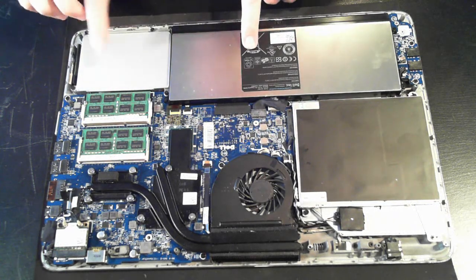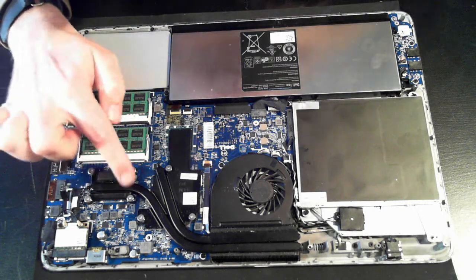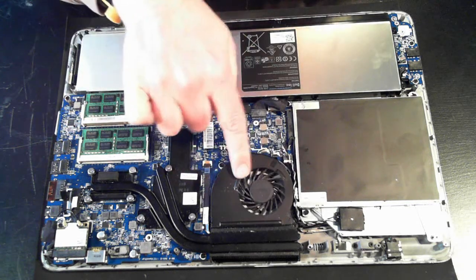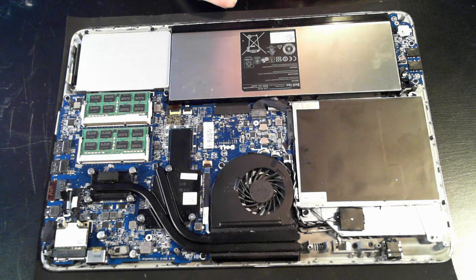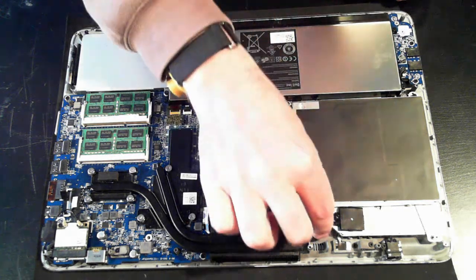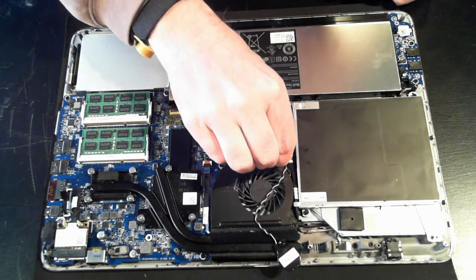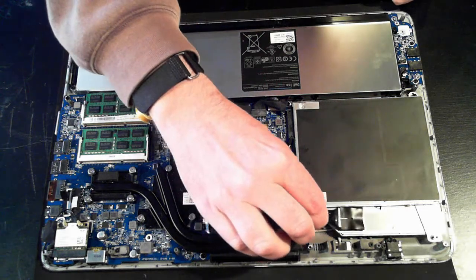Here we've got the insides of the unit. We've got the battery, the SSD drive, memory, WiFi module. That looks to be the CPU, probably the video controller there, the fan, heat sink, optical drive. We've probably also got the BIOS battery here which is connected to a little connector. So if it needs to be replaced you can pull out that connector and put in a new BIOS battery.